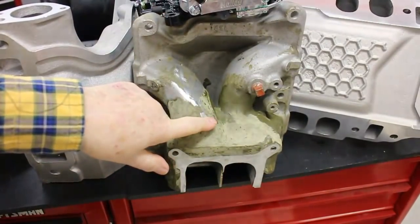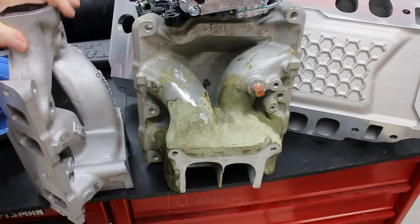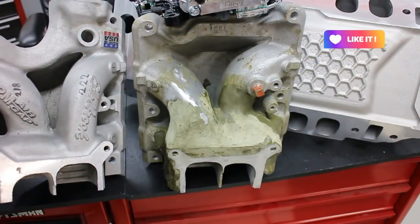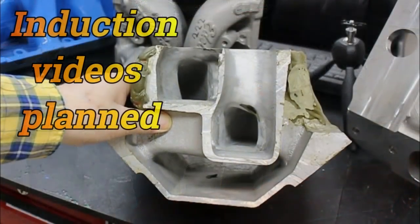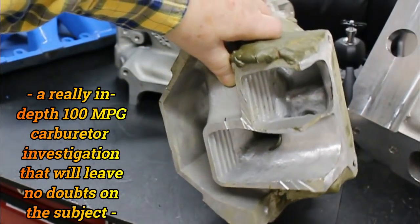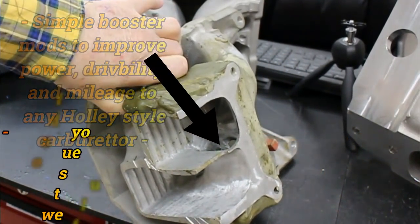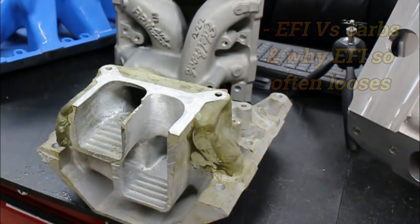Here we have a Performer sawn in half. Let me just turn this around. These are the flow numbers with it stock. Here's a quick look into the other half of the two-plane manifold. You'll see that where the arrow is, it sweeps around that corner a little better. It's a long way shy of being finished yet, but we're getting there.